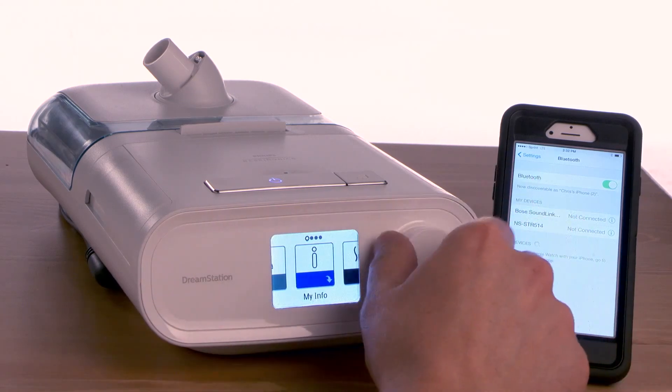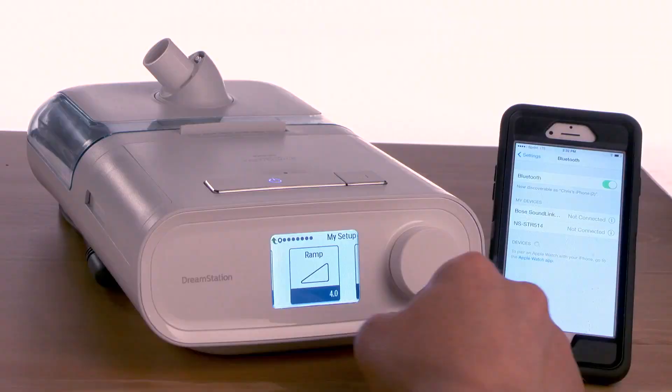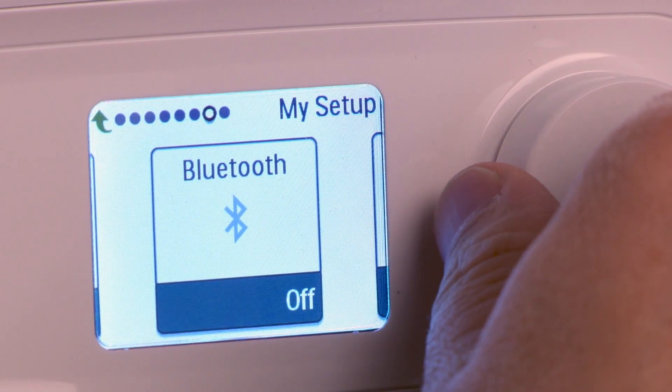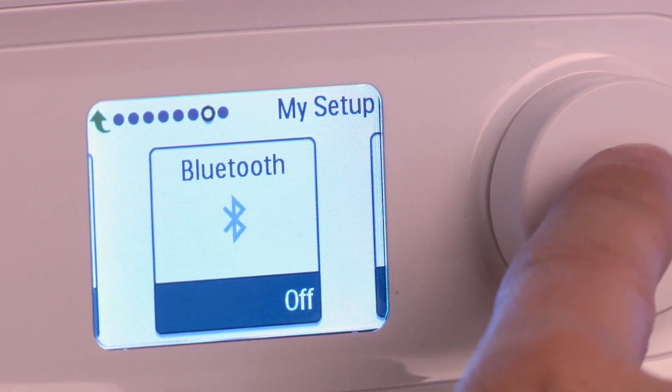On your DreamStation, select My Setup and turn the dial to Bluetooth. Once you get to Bluetooth, verify that it says on in the lower right-hand corner. If it is off, press and turn the control knob to on.